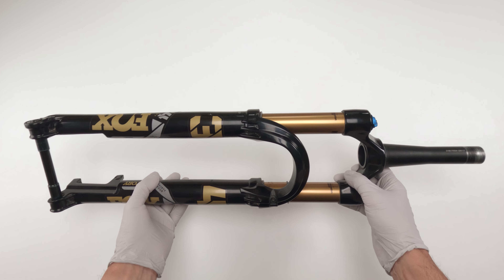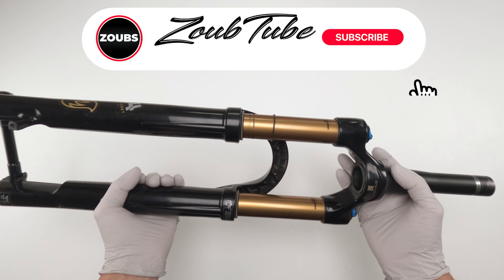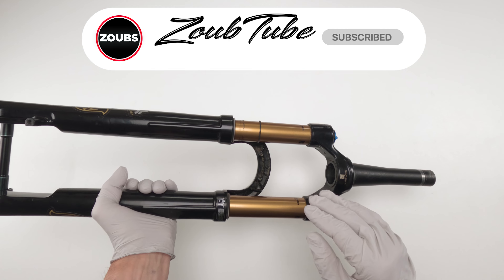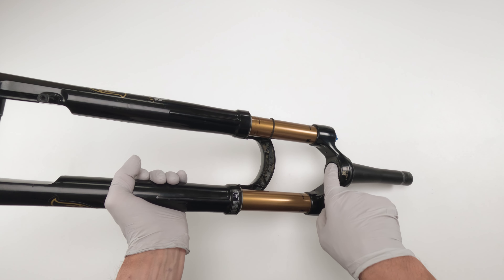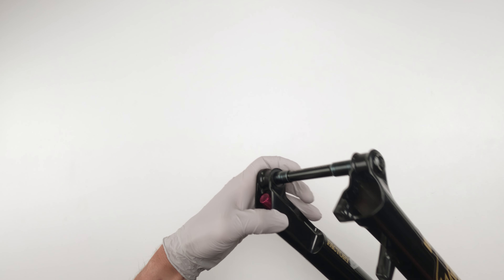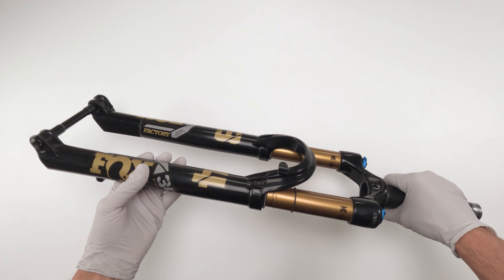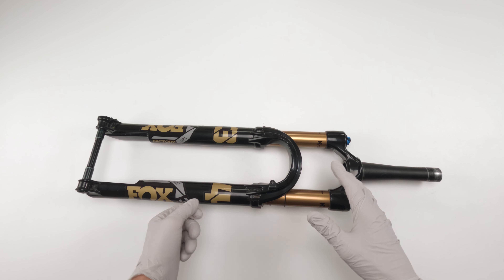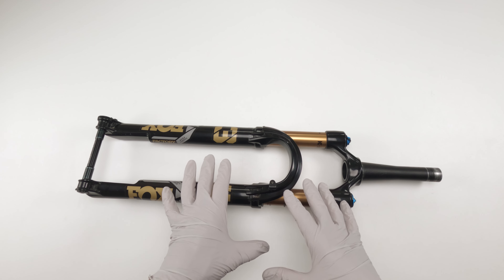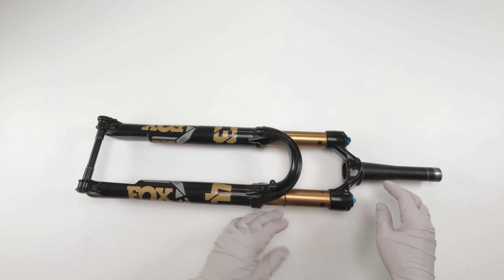Before we work on the fork, make sure that you thoroughly clean it. Get rid of any mud or dirt that's packed up inside the steerer behind the crown and inside the Stepcast — especially when it's a Stepcast because dirt can get trapped in there. We do not want dirt falling in after we've opened this up and started closing it back up again, because that could cause some serious damage inside.